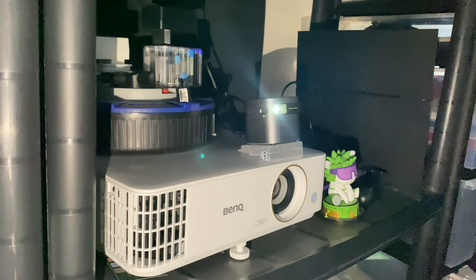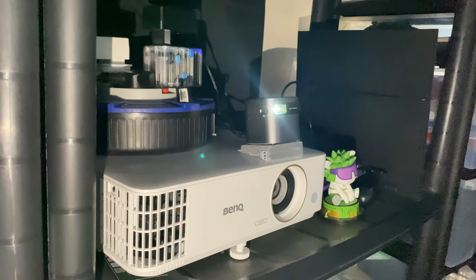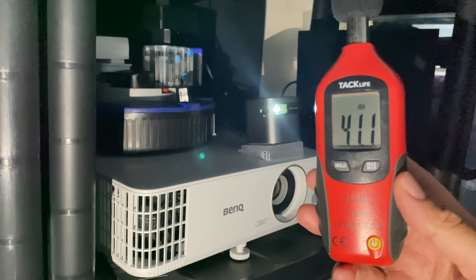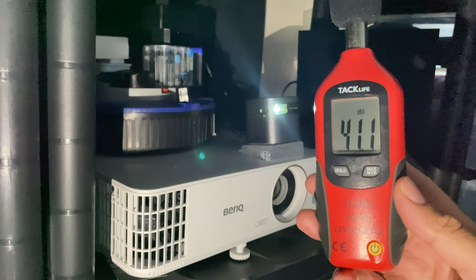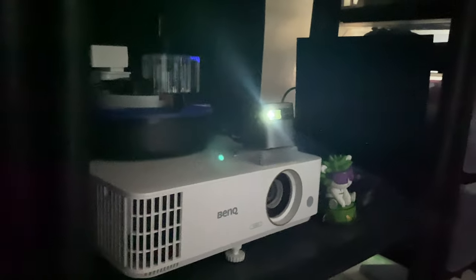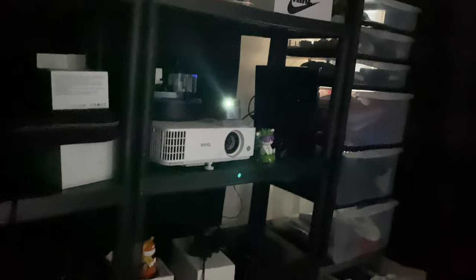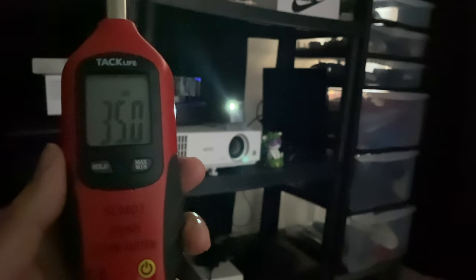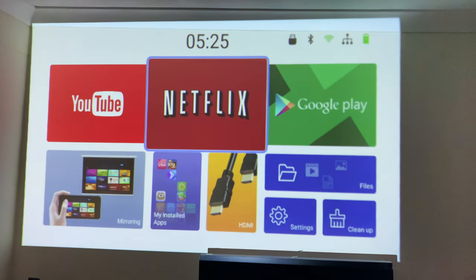I've got the projector set up and the first thing I like to test is fan noise. Standing right next to the projector you can expect fan noise of around 40 to 41 decibels. Moving one meter away from the projector, the fan noise drops down to around 35 to 36 decibels.